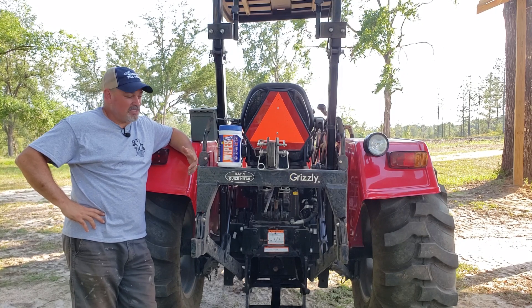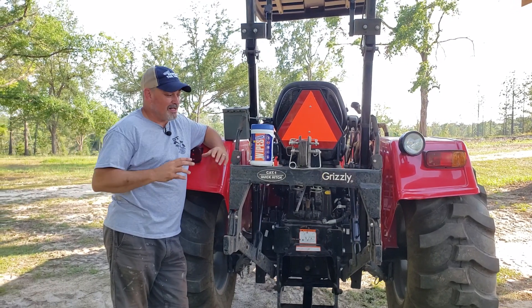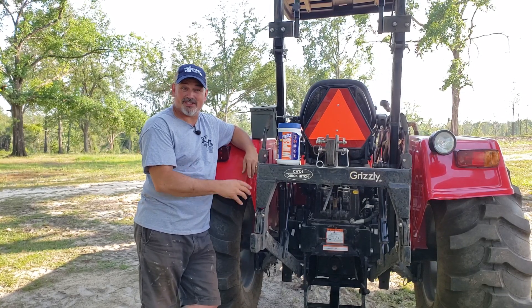Before we start talking about the quick hitch, I've got some degreasing wipes here from Gunk. They were kind enough to send us a box to show off how they work. We're going to take these wipes and see if we can get this quick hitch cleaned up.